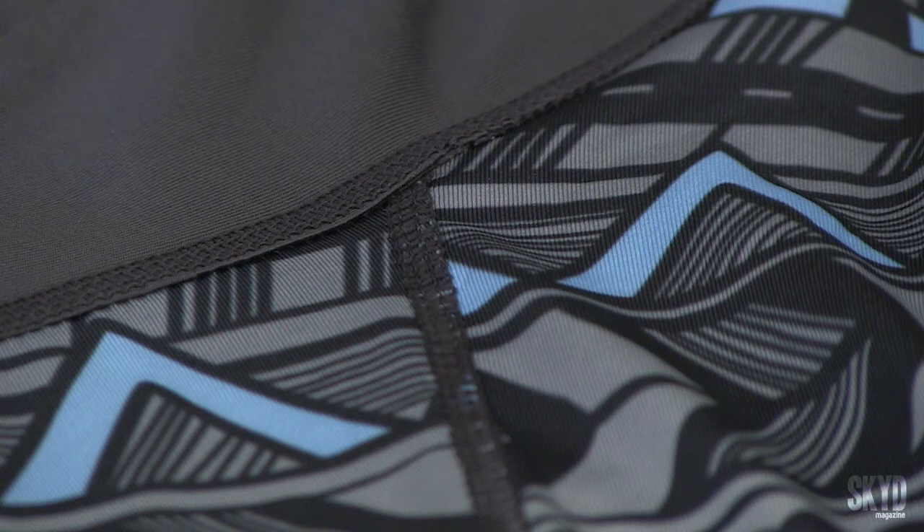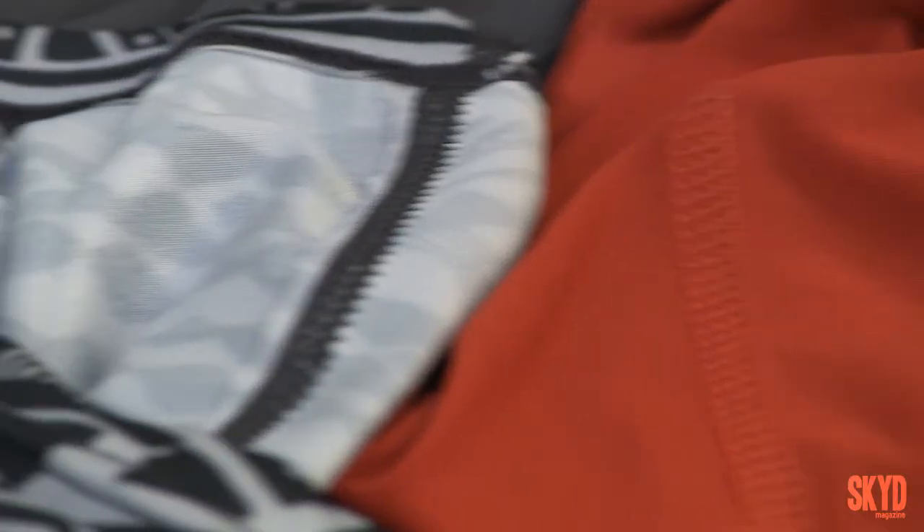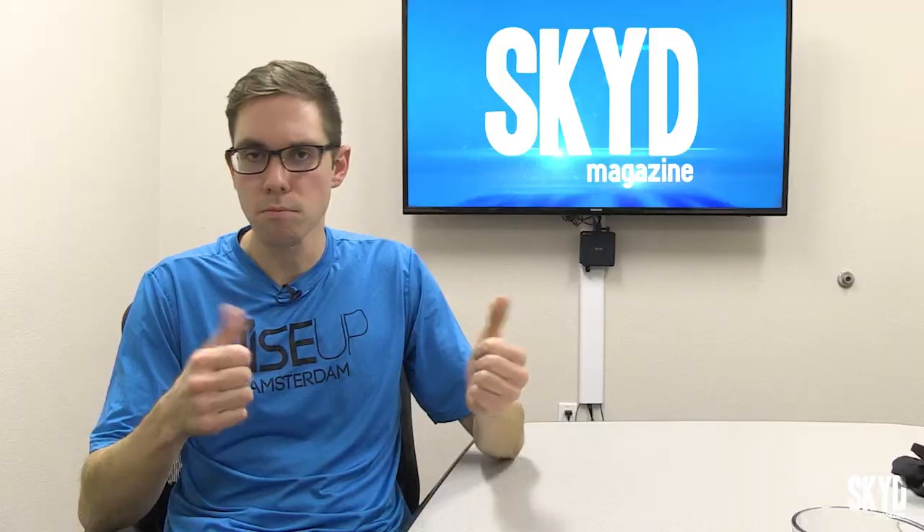Every seam on these shorts is flat, so there's no chafing, and it works fine. I guess I've never really noticed the seam on my other compression shorts either, so flat seams — cool.